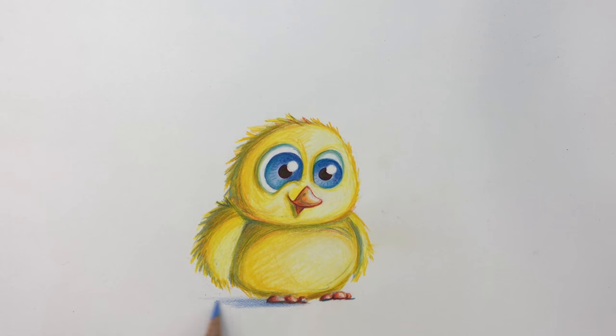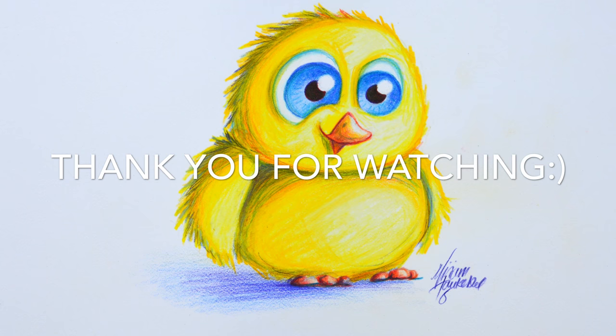So that was it for my first YouTube tutorial with a caption. I hope you enjoyed it. Feel free to subscribe. Thank you for watching.